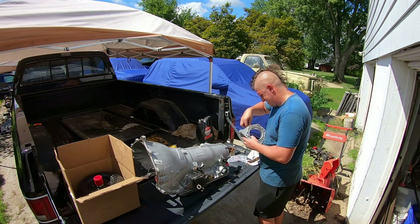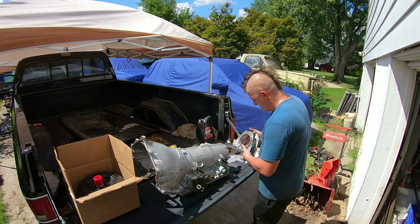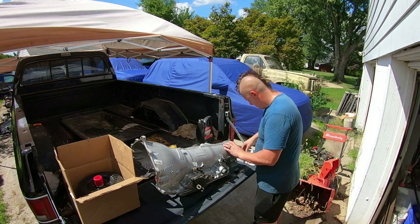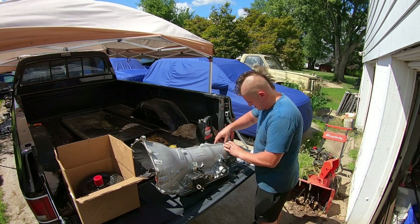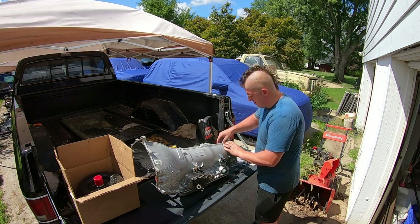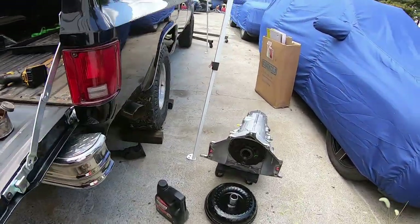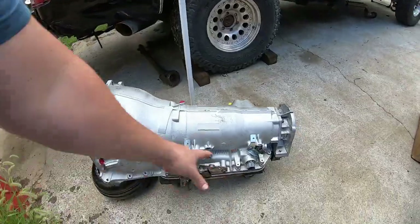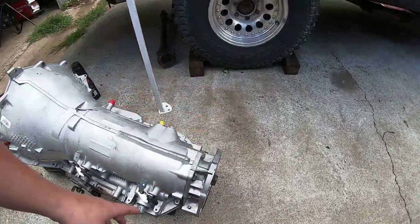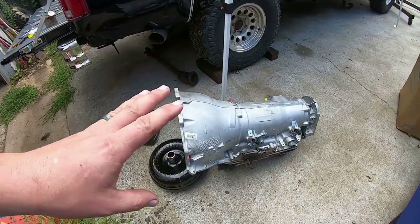Ah, I grabbed the wrong bolts - hold on. Okay, the adapter with the correct bolts. As always, start them all before you tighten any. Sorry about that - the camera overheated and needed a while to cool off. It's working again now. I've got the transmission down on the dolly, all sensors put on, the transmission and transfer case adapter on, and the transmission mount put on. That's as far as I'm going to assemble this before I get it in the truck.